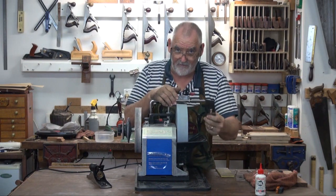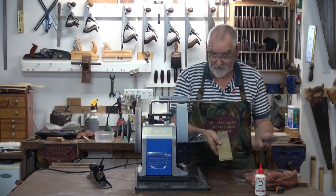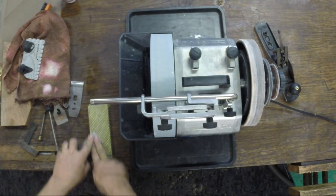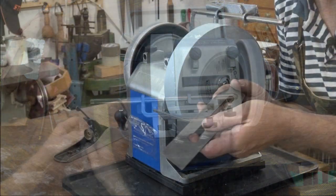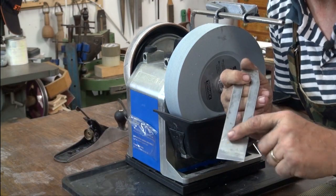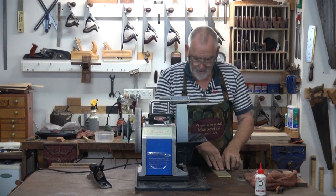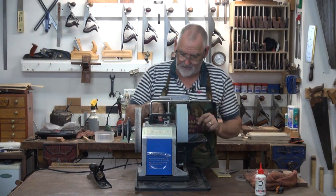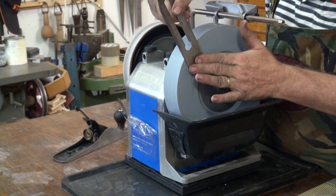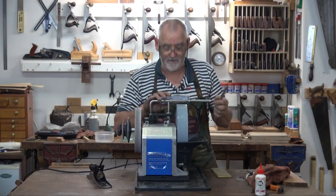I've flattened that blade with 400 wet and dry. If I want to check the flatness, I've got a diamond stone here — if I just give that a few rubs while it's dry and look down there, I can see that's pretty flat. Flat enough for my purpose anyway. If you want to double check and you've got one of these wheels, you can put it on the side of the wheel and it will give you a nice flat back as well — that's even better than the diamond stone.